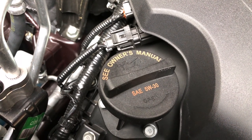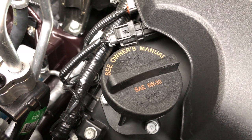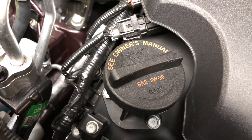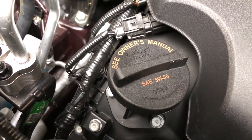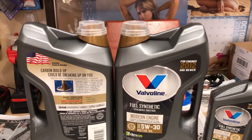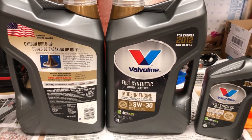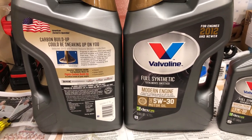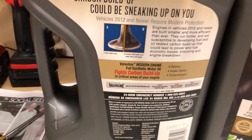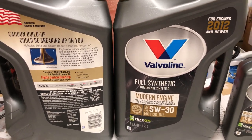When it comes to engine oil, my philosophy has always been go with the weight you're supposed to use — right there on the oil fill cap: 5W30. This is a GDI (gas direct injection) engine, and there's a lot of conversation about keeping the intake valves clean because they don't get cleaned the way older generation electronic ignition cars do.